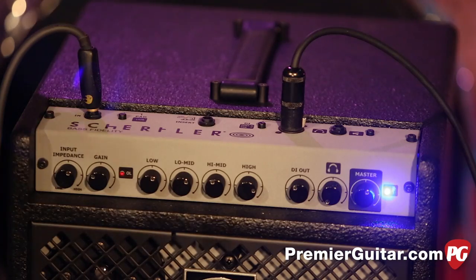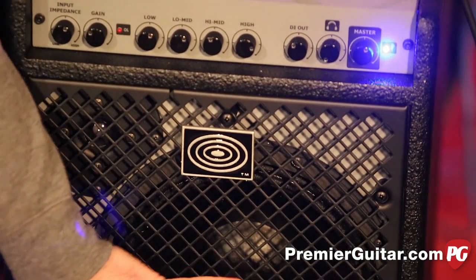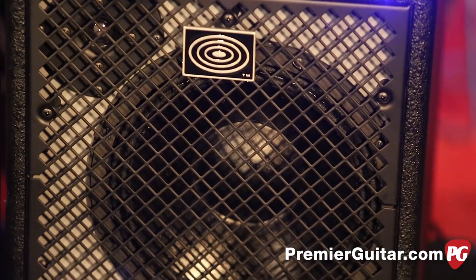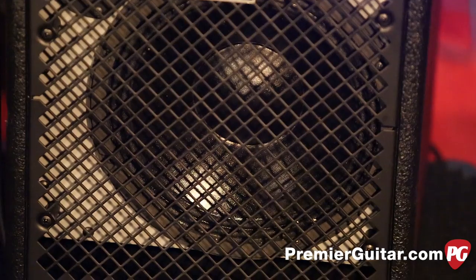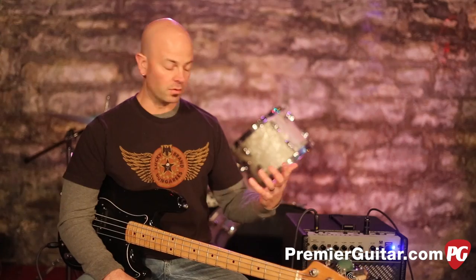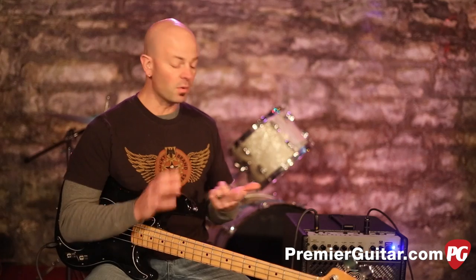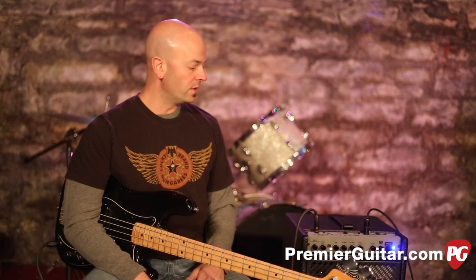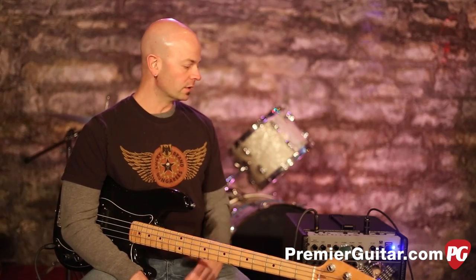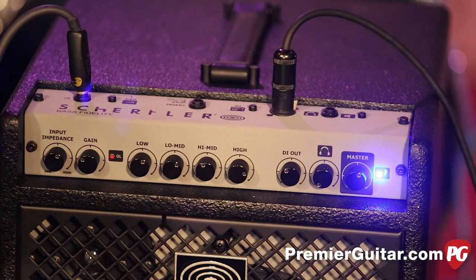Again, it's 300 watts. It's got a one-inch tweeter and a 10-inch speaker. You guys can't really hear it out there in video world, but this thing has a lot of power. We can't ratchet it up fully because of clipping and overload, but if you're in a rehearsal situation or a small venue, this thing has more than enough power for what you need. At 300 watts, this thing really has a lot going on.